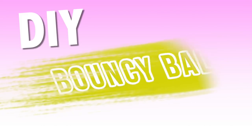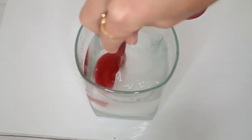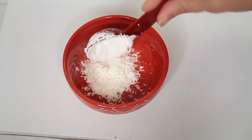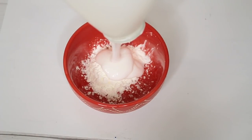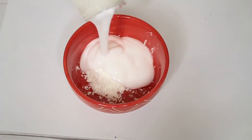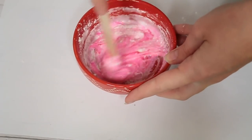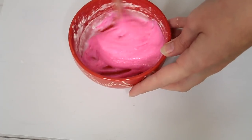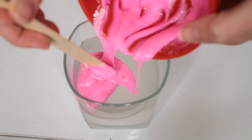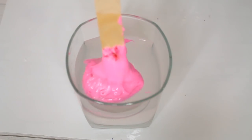This next DIY is for bouncy balls and it's super fun — it gives me slime vibes. You need half a cup of warm water and a tablespoon of borax to make a really strong borax mixture. Then in a separate bowl, combine a tablespoon of cornstarch and two tablespoons of glue, and here's where you can add any food coloring. I'm adding some hot pink food coloring, mixing it all together, and then pouring it into the borax mixture. Since the borax mixture is so strong, it's not going to be sticky at all.